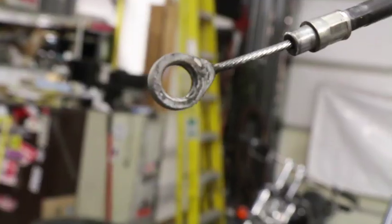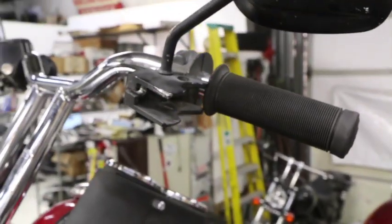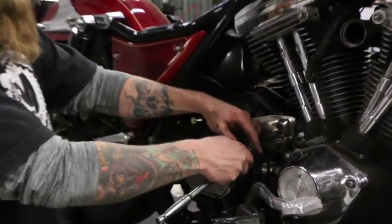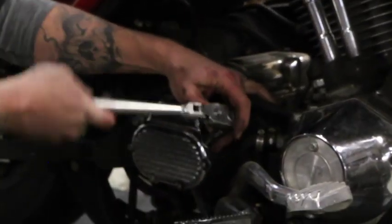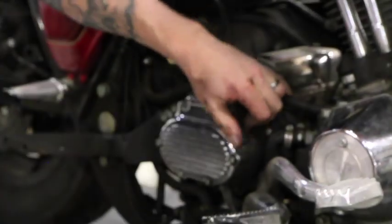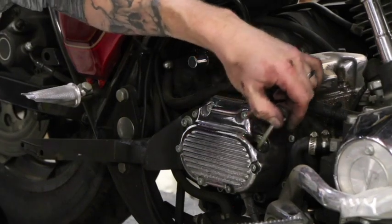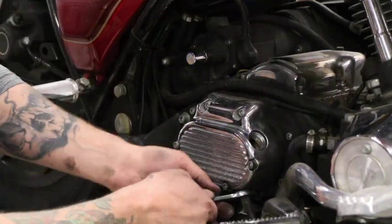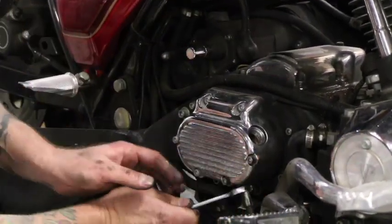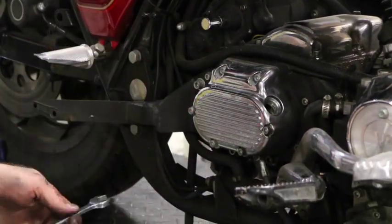So we've got the clutch cable loose, it's out of the perch and the lever's off on that end. On this end, before I start taking the bolts off, a couple things I like to do: I like to go ahead and get my filler plug out of the way — it's one of those little items that can snap, it just makes life easier. And then I like to go ahead and bust your clutch cable where the threads are loose while it's still tightened in here. It's a lot easier to do that than when you've got it off in your hand.